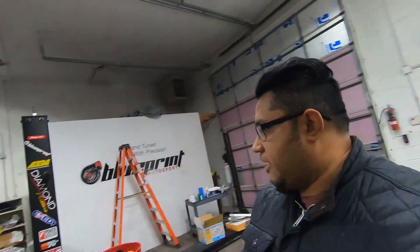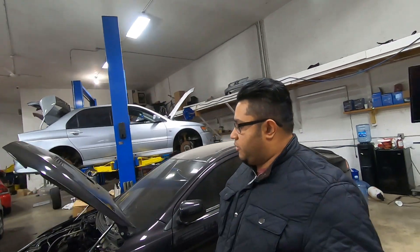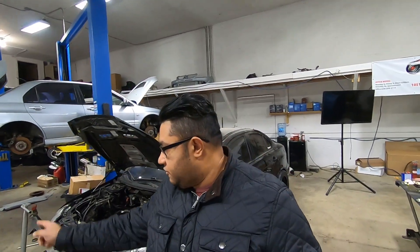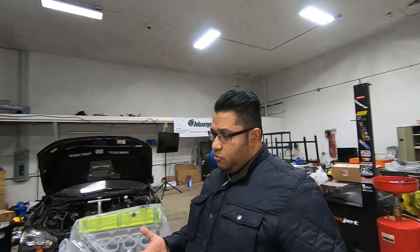Hey everyone, welcome back to another episode. I'm back at Blueprint — we're renovating because the engine room needed some work and we needed some added tools, so work has stopped. I figured I'd come by and make a video while I can, before people get their Christmas bonuses and start doing work on their cars. Today's episode we have more parts for the Silver Quicksilver project, and I want to show you guys what I'm doing for fuel and ignition.